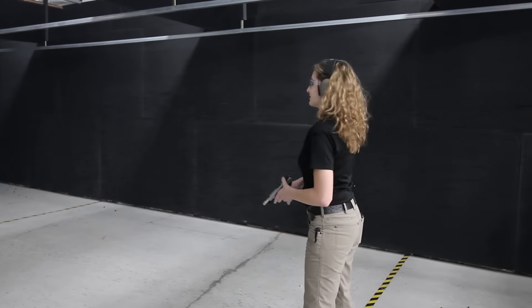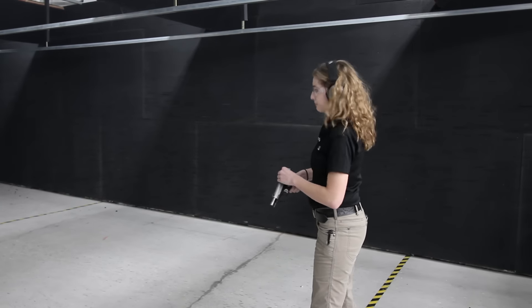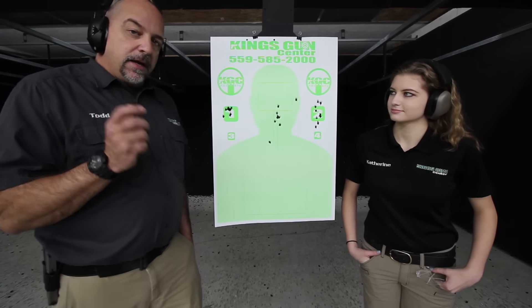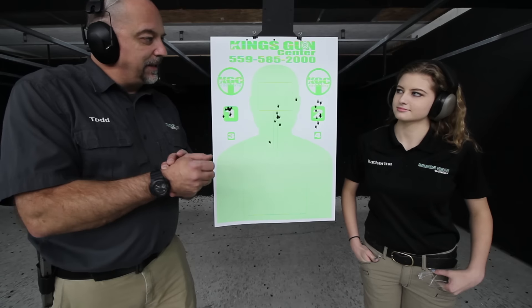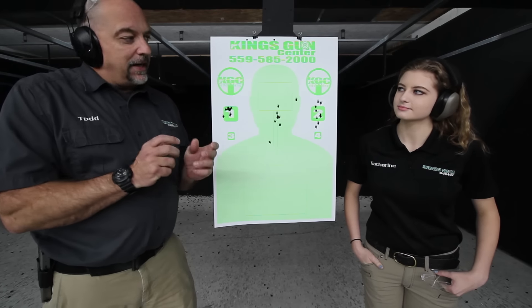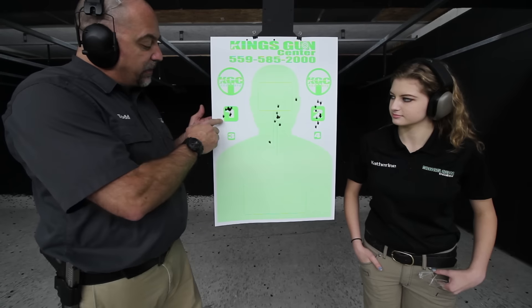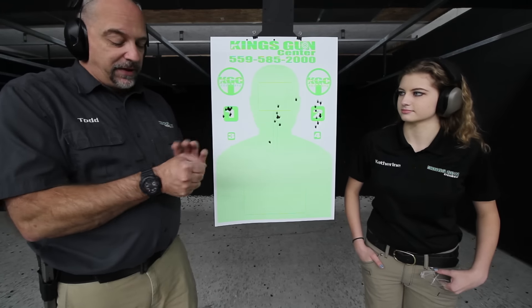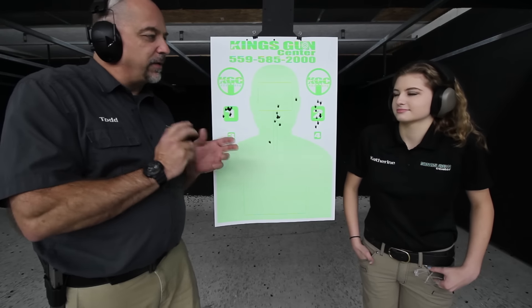The sights were really nice and there wasn't much recoil at all. Looking at our target after shooting, Catherine had a couple of stovepipes and I think she needs to lock her wrist a little bit more because that gun has a very stiff spring and it's brand new. I shot my nine rounds with no problems, but when she was shooting, she had a little more muzzle flip and I think that's causing the action not to cycle correctly.